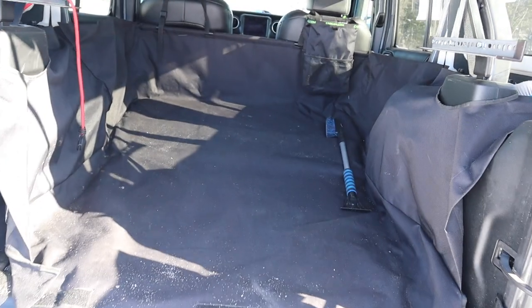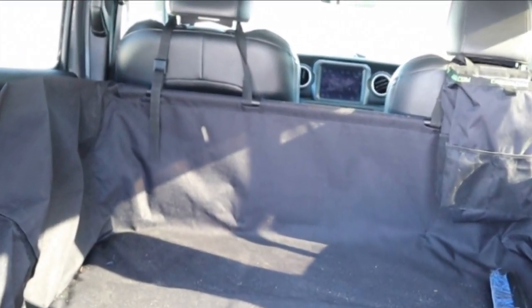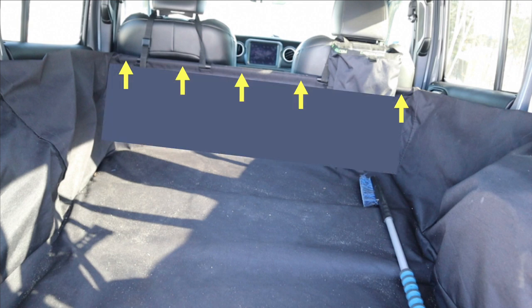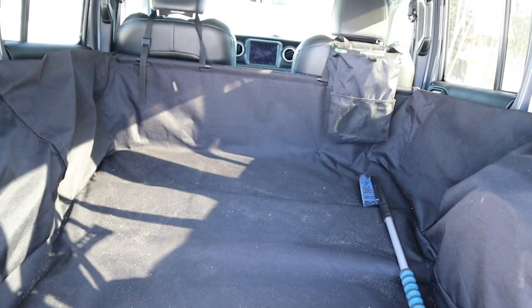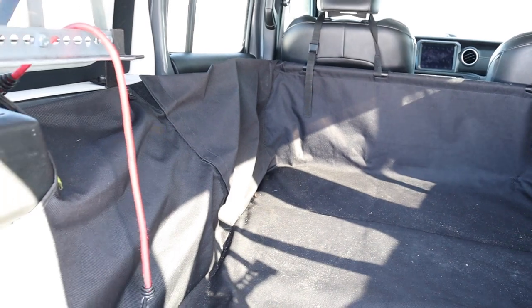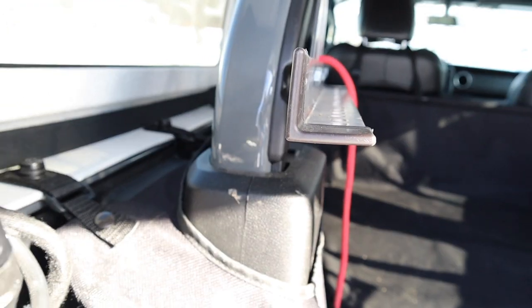And the protection doesn't end there. Let's have a look inside. The cargo liner is secured at the front of the Jeep to the back of the headrest of the driver's and the passenger seat. Those straps hold a metal bar that holds the cargo liner upright and protects the backs of the seats.